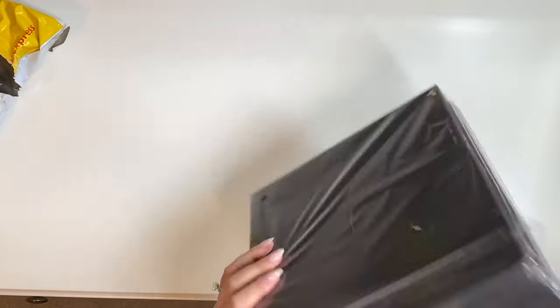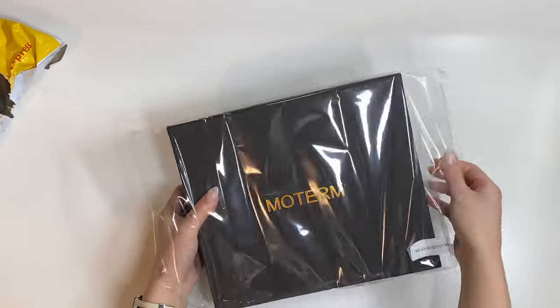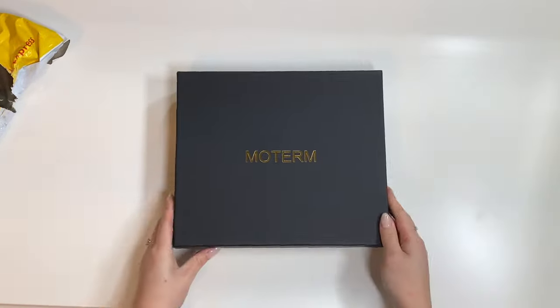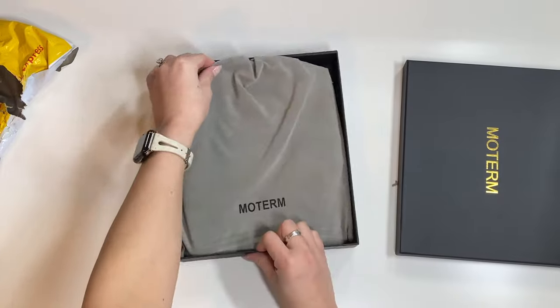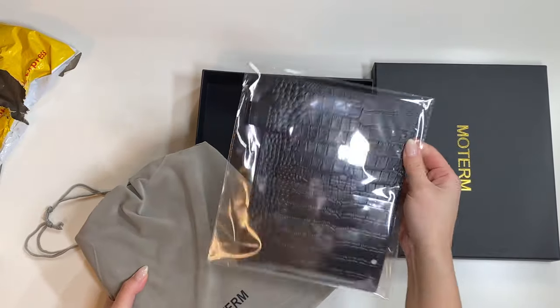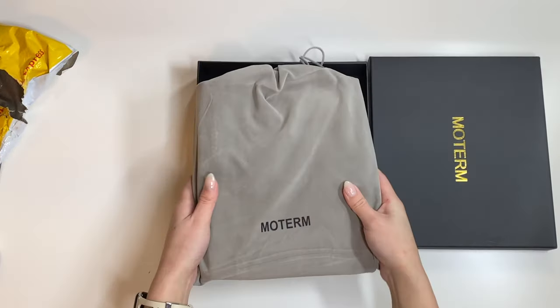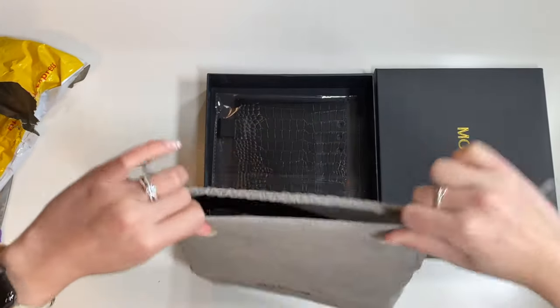There it is — the Moterm. Alright, here we go. Comes in really nice packaging. Looks like we've got the leather croc blackboard, whatever they call it. And it comes in this dust bag — it's velvet.